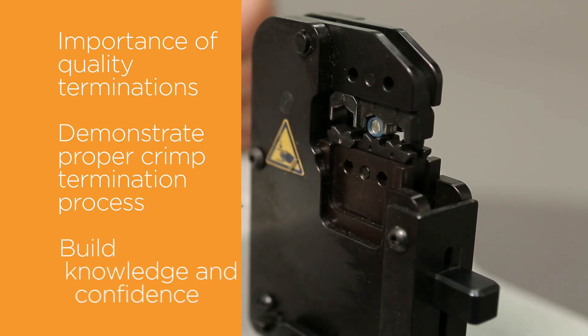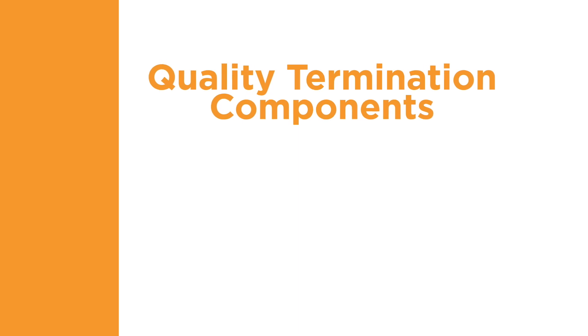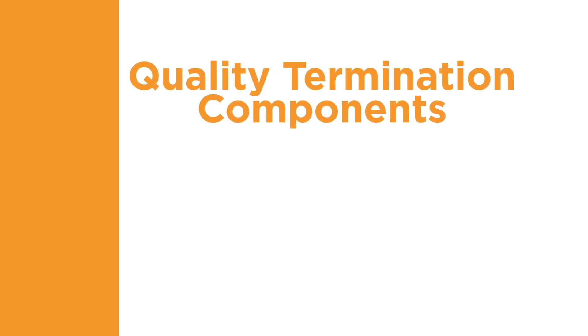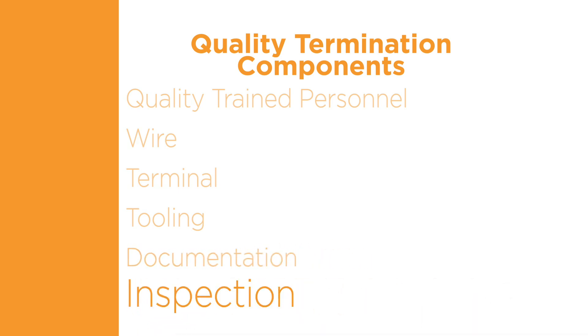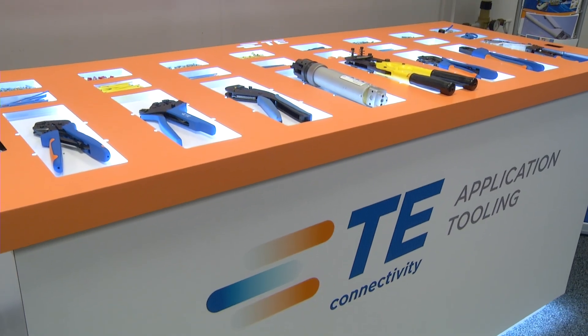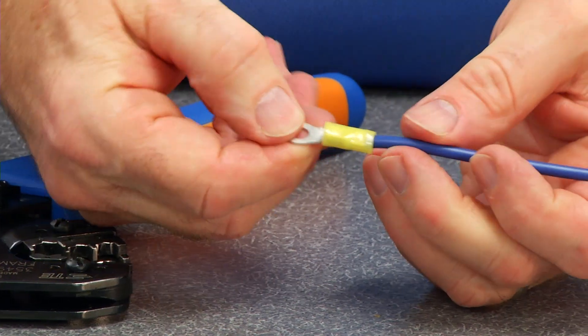we will present the importance of making a quality termination and demonstrate the proper crimp termination process. You will build the knowledge and confidence to determine when a terminal has been applied correctly. Quality terminations are created using a systems approach consisting of training, wire, terminal, tooling, documentation, and inspection. Overlooking any of these important process characteristics degrades the quality of the termination.